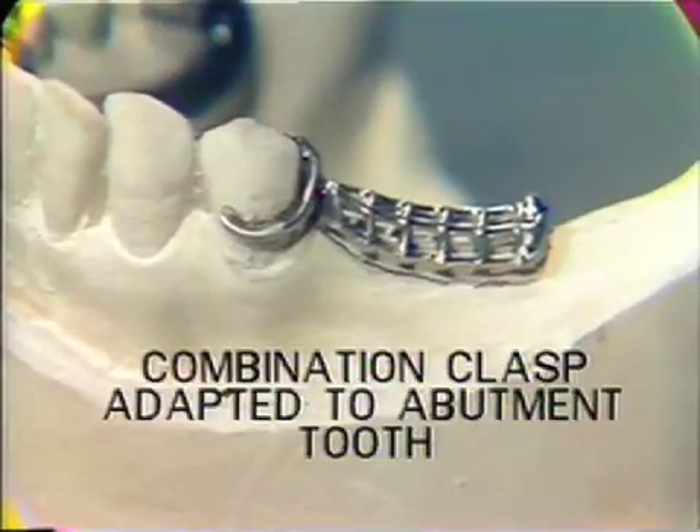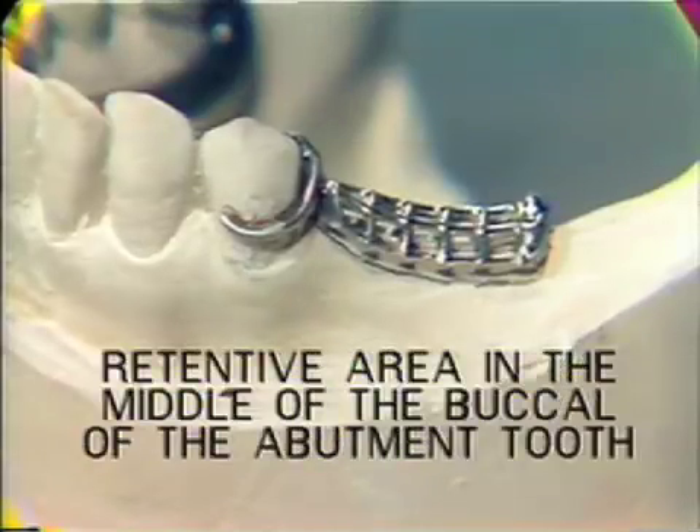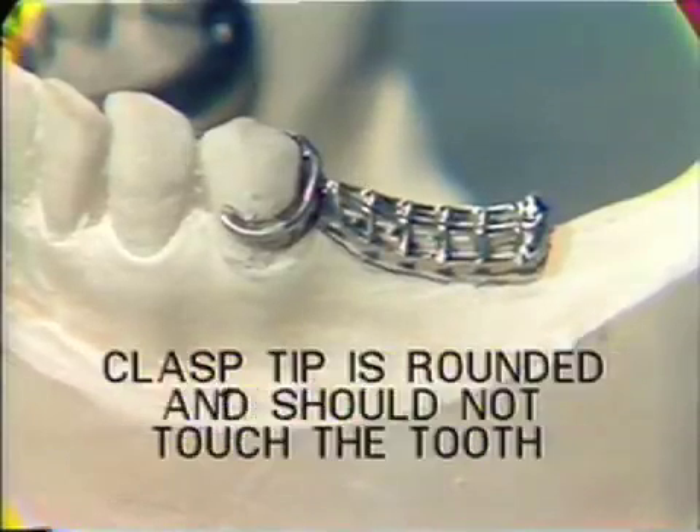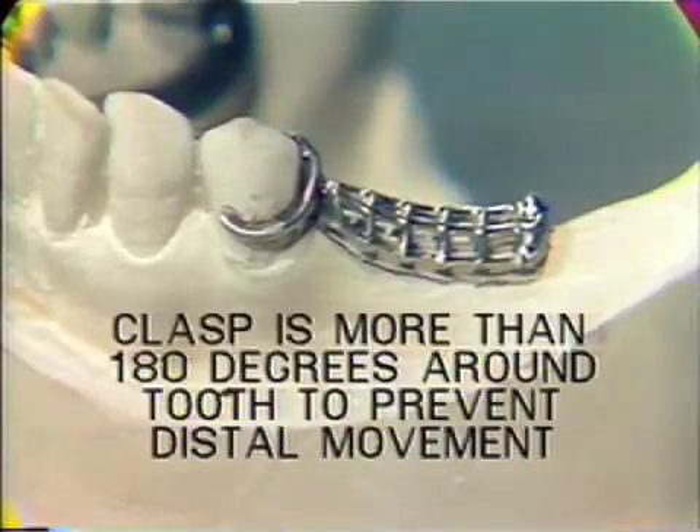Now let us review what has been done. First, the combination clasp has been adapted to the abutment tooth. Next, the retentive area is in the middle of the buccal of the abutment tooth. Next, the clasp should be away from the tooth at the distal buccal. Fourth, the clasp tip should be rounded and should not touch the tooth. Last, the clasp goes more than 180 degrees around the tooth to prevent distal movement of the appliance.